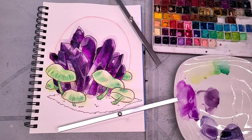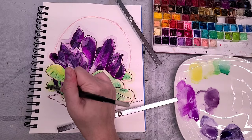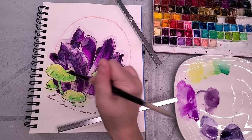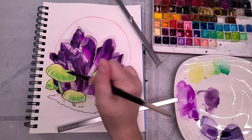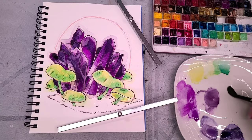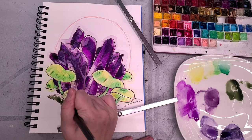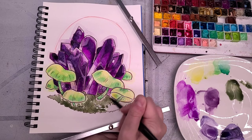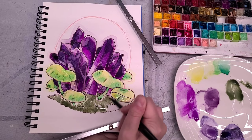If you guys want to see me do watermelon tourmaline as a sketch-to-finish watercolor tutorial, let me know in the comments below. Now that I'm happy with the crystals, I'm adding another layer of greenish yellow to the mushrooms to reinforce that day-glow green. While that's drying, I'm using Daniel Smith's Undersea Green — a granulating green — for the moss. You can use whatever color you like; you can even mix something that'll granulate. I did a light wash first to encourage granulation.